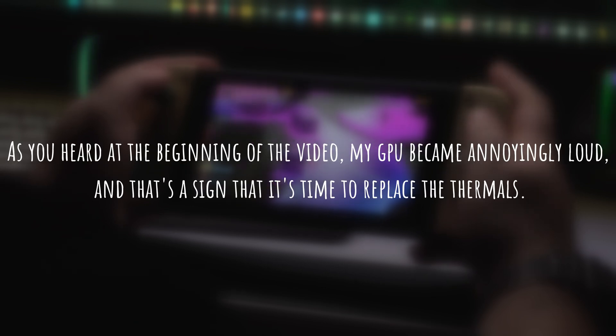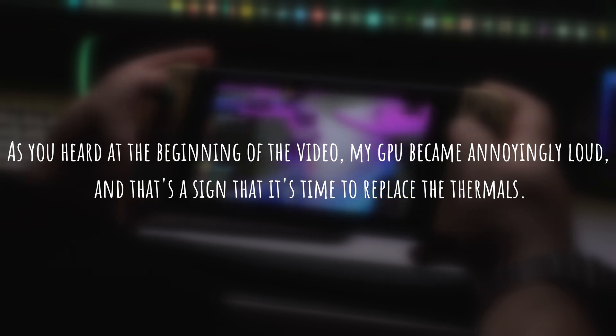As you heard at the beginning of the video, my GPU became annoyingly loud and that's a sign that it's time to replace the thermals.